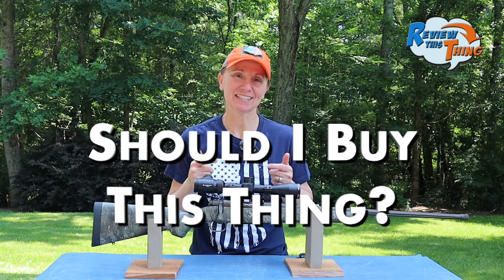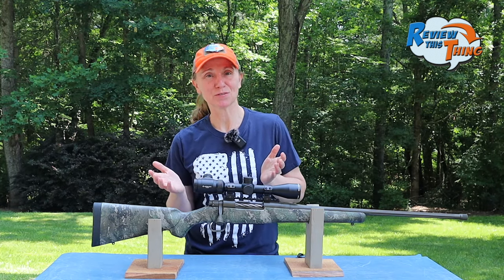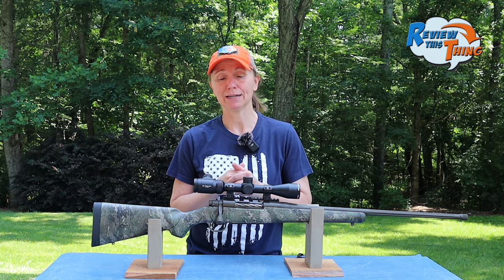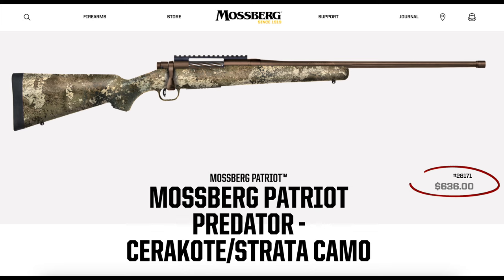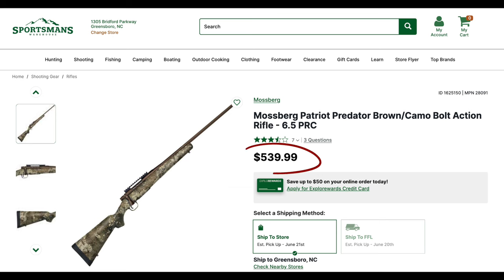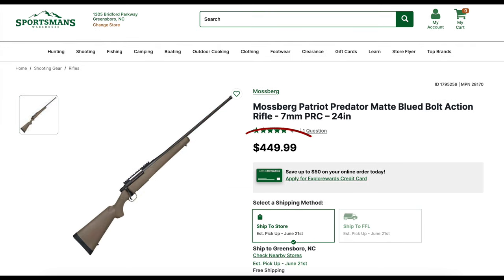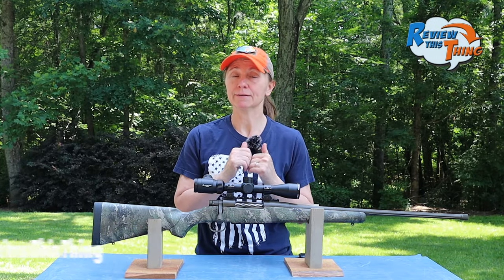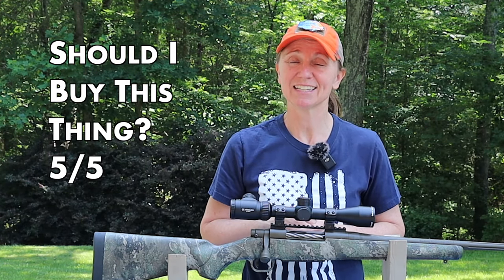Now, finally — should you buy this thing? From our experience, I would say it's pretty much a no-brainer. I know I started out talking about all the things I didn't like about the way this rifle fits, but we were obviously able to make accommodations, and even at this price point I could switch out the stock if I really wanted to. MSRP for this version is $636, but retail seems to be around $539. They do have a blued barrel version that retails for about $450. If you are looking for a very budget-friendly rifle that has been very accurate, I can't think of a good reason why you wouldn't take a look at the Mossberg Patriot. Should you buy this thing? 5 out of 5.